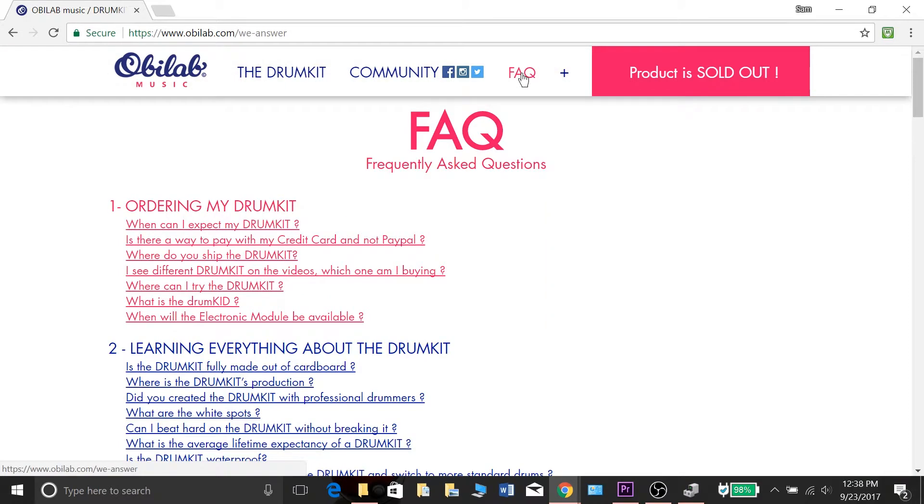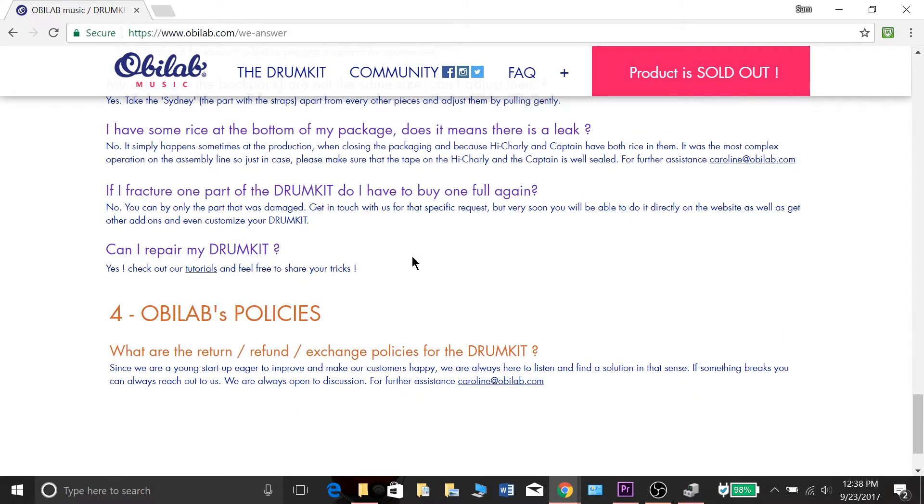They also have a FAQ page. So if you have any questions about ordering, shipping, how it sounds, or the durability, there's a whole page full of questions that will probably answer the majority of the ones you're going to be asking.